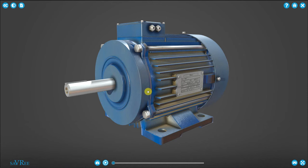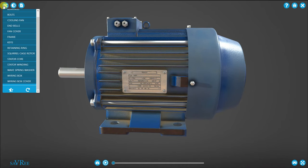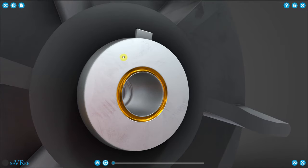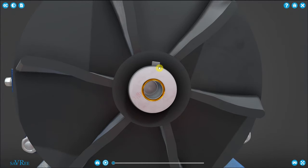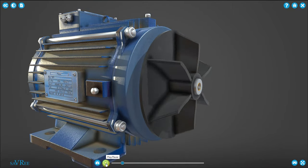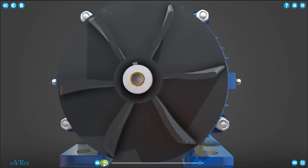Let's start by breaking the induction motor down into its components and talk about why we have these components in the first place. The first thing we should look at is the fan. I'm going to take the fan cover off — you can see we've got a black fan on the end of the motor. The black fan is connected to the rotor shaft via a key, that rectangular piece sticking out, which is our shaft key. By connecting the rotor shaft to the fan in that manner, we can transfer the rotary motion from our rotor to the fan.